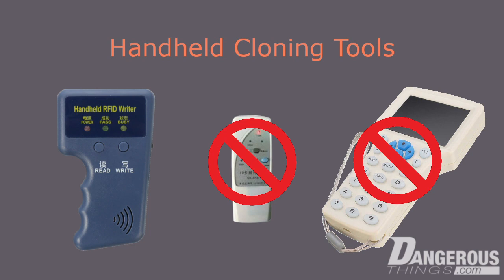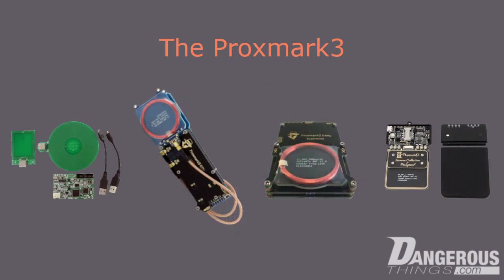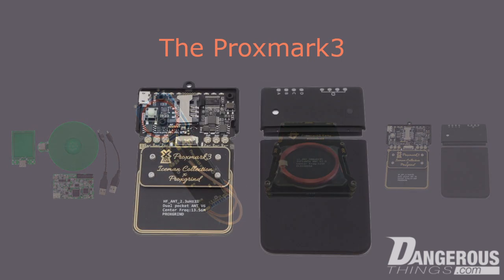So if these handheld cloners have problems, what should you use? If you want to get serious about RFID, you need to use a Proxmark 3. The Proxmark 3 was originally released as an open source RFID diagnostic and investigation tool. Because it was open source, many iterations followed of varying quality, but the version we recommend is the Proxmark 3 RDV4.